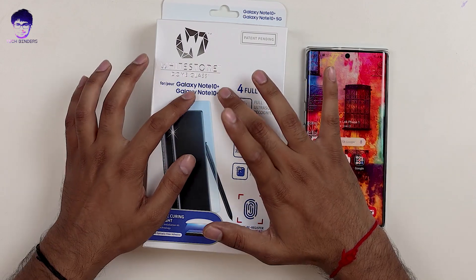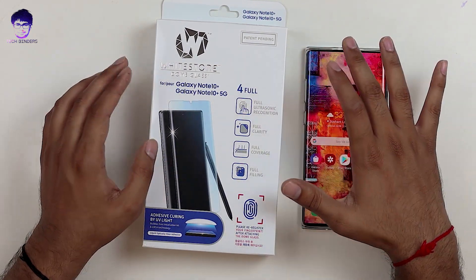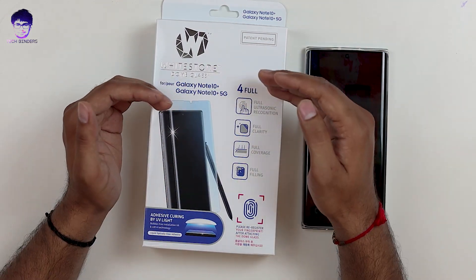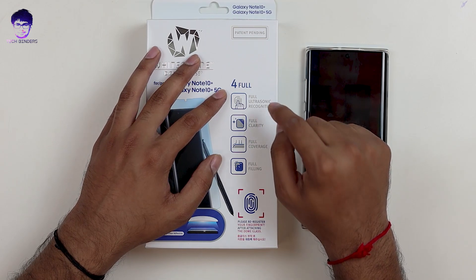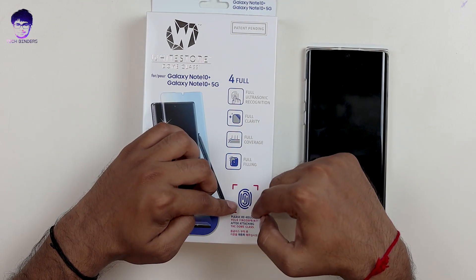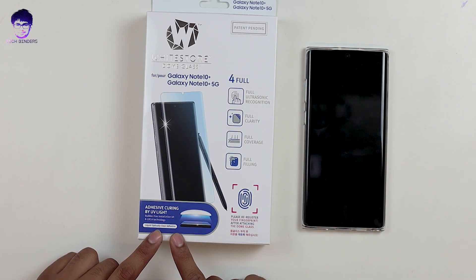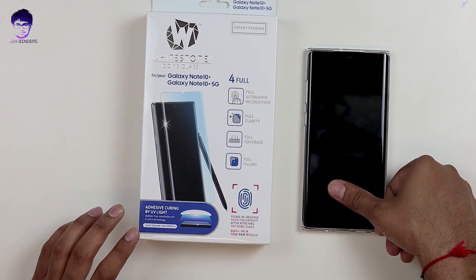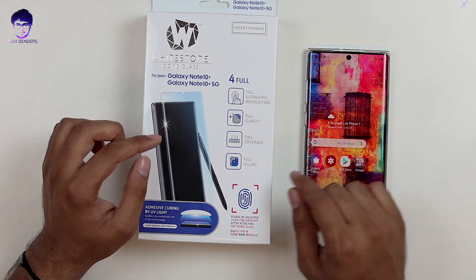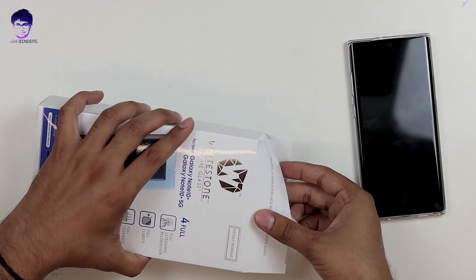Here comes our Whitestone Dome Galaxy Note 10 Plus. You can even use this for the Note 10 Plus 5G because the dimensions are the same — the only difference is the 5G chip. This Whitestone Dome glass covers full protection: full ultrasonic recognition, full clarity, full coverage. They ask you to re-register your fingerprint once you attach the Dome glass so the accuracy level increases multifold. They use a Liquid Optical Clear Adhesive known as LOCA technology, and very few tempered glasses work with ultrasonic fingerprint sensors — this is one of them.